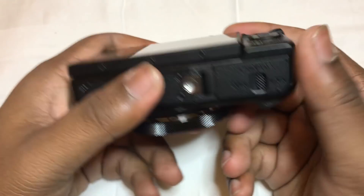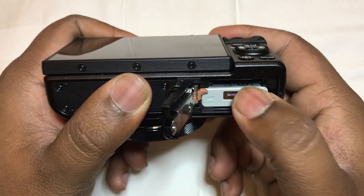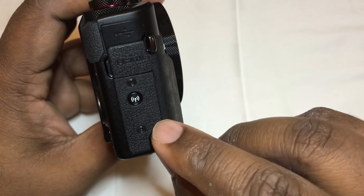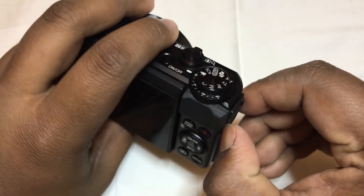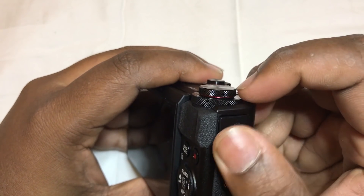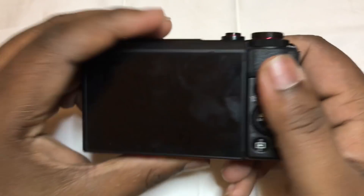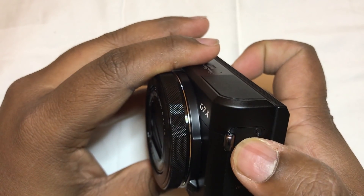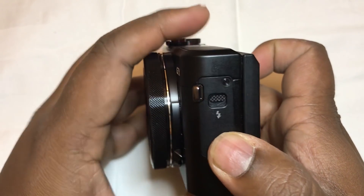You have the standard MMC slot with the battery positioning there, the Wi-Fi button there, and you have the HDMI. You can also charge it by USB like I said, so it's good that Canon came up with both options — you can charge it by USB as well as by taking out the battery and putting it in the dock station. And I think that's where the Wi-Fi antenna is.